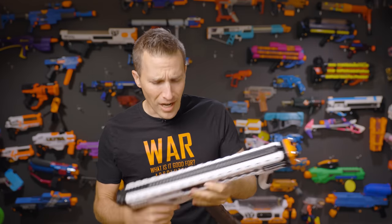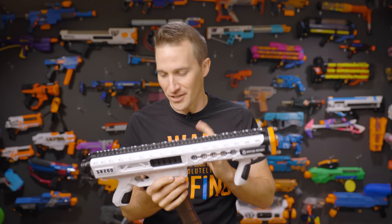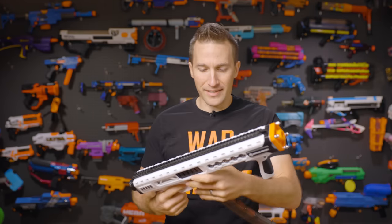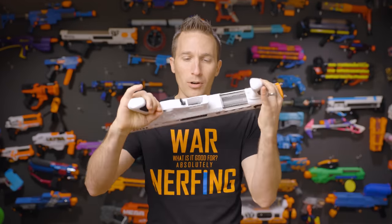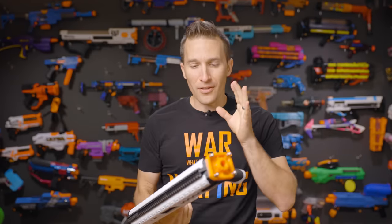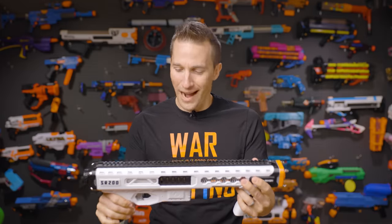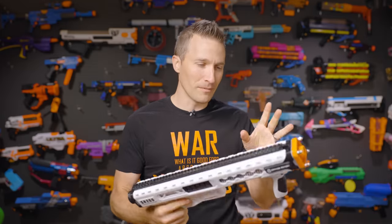Back in the middle of March, I pre-ordered this blaster from Orange Armory called the SR200. This blaster is a pump-action, spring-powered, talon-fed blaster, and it is exclusively for short darts. The fact that it was exclusively for short darts and its unique styling are what really attracted me to the blaster.